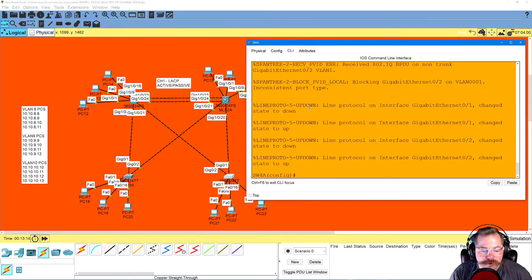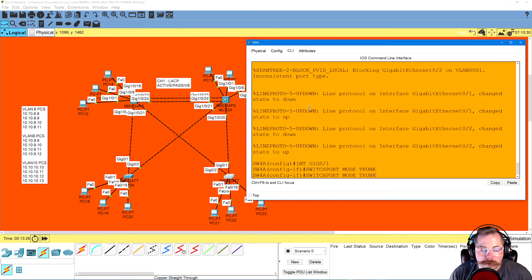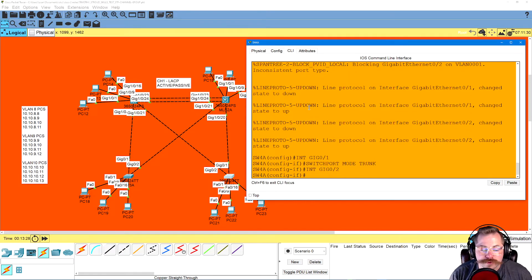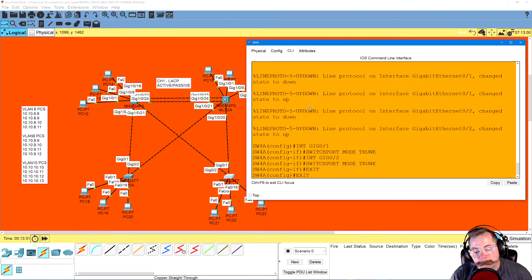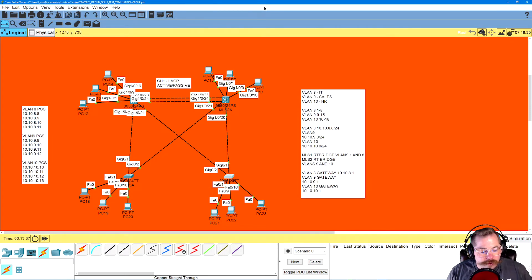Do the exact same thing on Switch 4: interface gig 0/1, switchport mode trunk, then port 0/2, switchport mode trunk. Write. Now all of these are trunked together. Going back to our topology: he wanted to make MLS 1 the root bridge for VLANs 1 and 8, and MLS 2 the root bridge for VLANs 9 and 10 — we'll save that step for after we create our VLANs.